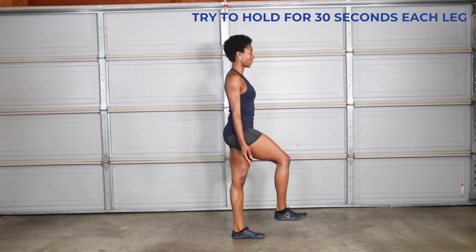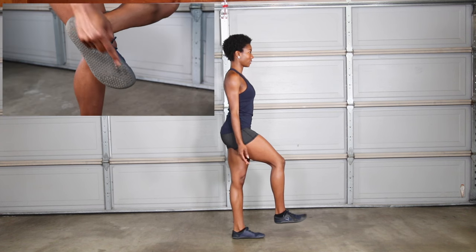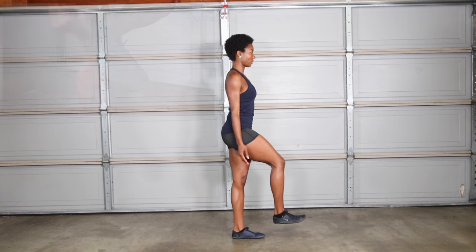Stand on one leg with your ear stacked directly over your shoulder and hips. Press your weight evenly through your big toe, pinky toe, and heel of your foot. Avoid locking your knee — instead keep a slight knee bend. If you need assistance with balance, you can hold on to a stick.